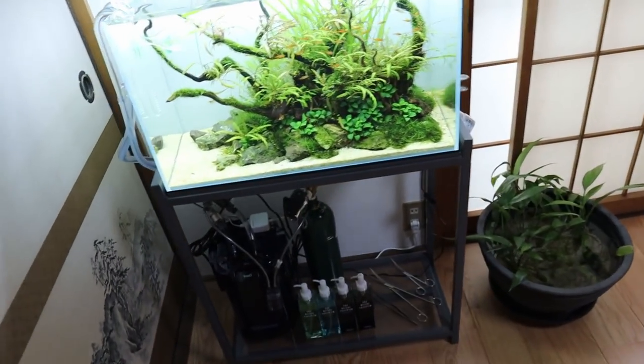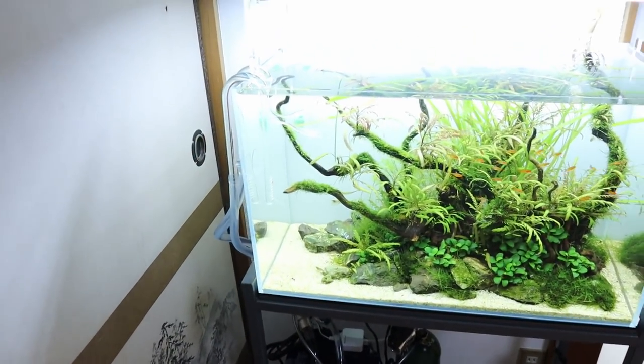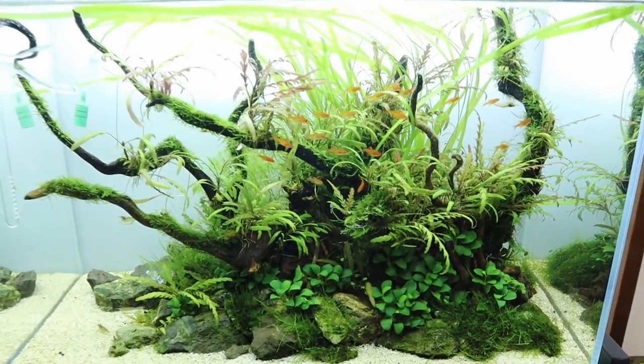Hello and welcome back. Today we're starting here in the mini studio. Let's take a look at how the 60p aquarium is doing as well as the lily pipes that we just set up a couple of days ago.